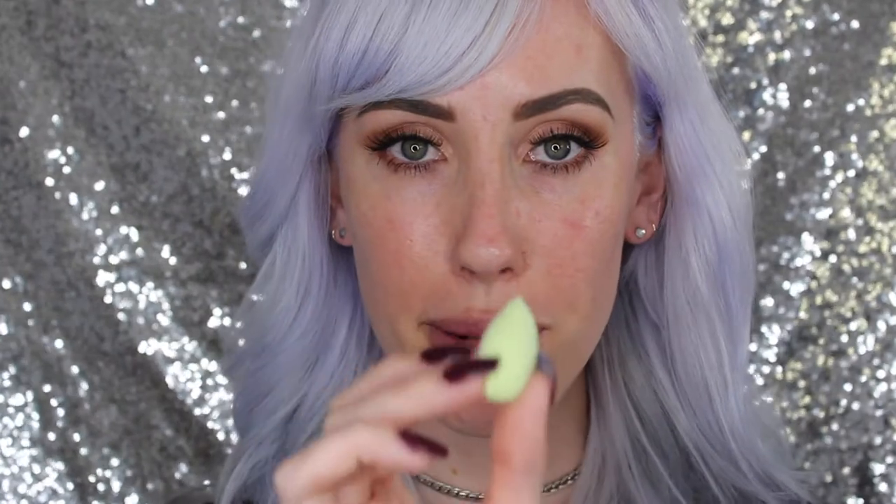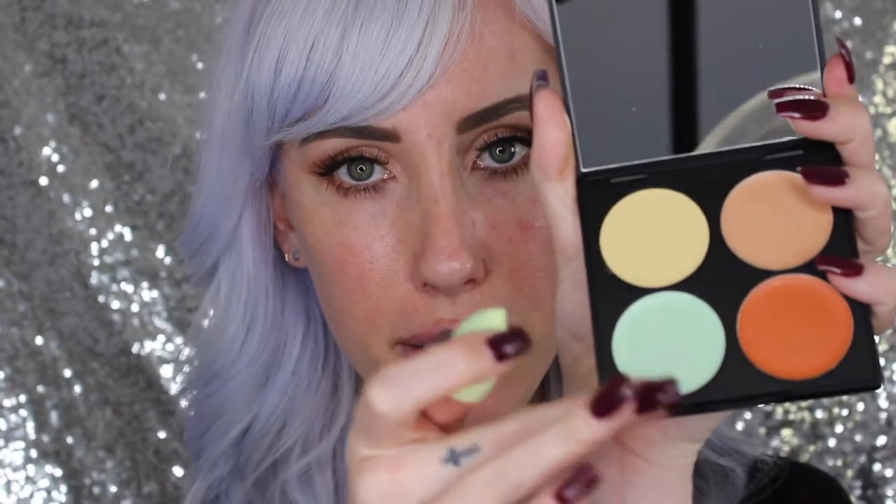Now I'm going to show you how I use the color correcting palette and the sponges. First we're going to start with our green sponge — this sponge is meant to cancel out any redness in the face. I'm going to go in with this green color and start with my blemishes. I'm just going to pat my sponge into the green color and then lightly dab where my blemishes are.